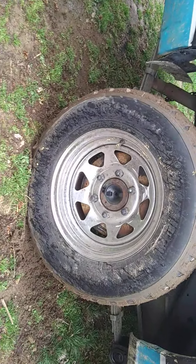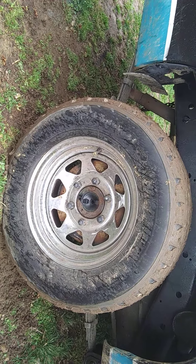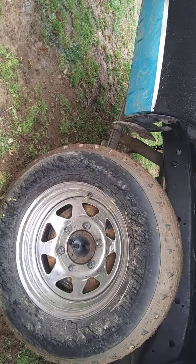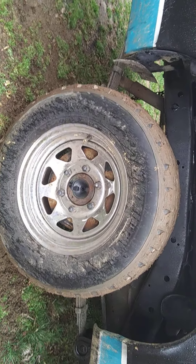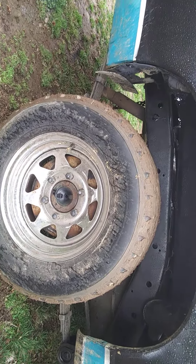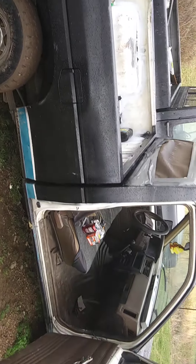It also came with a set of chrome rims that everyone likes for demo derbies. I had thought about selling some off my dad's truck since I was going to part it out, but didn't really want to do that because they were my dad's. So now I'm probably going to use my dad's rims on my truck and have a few to sell.